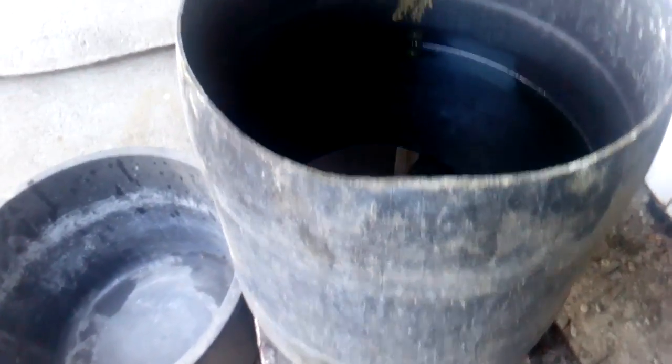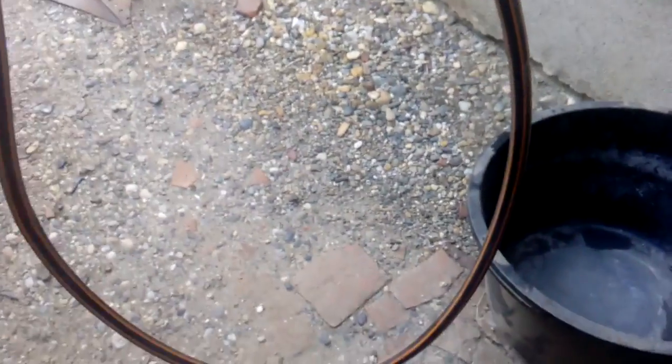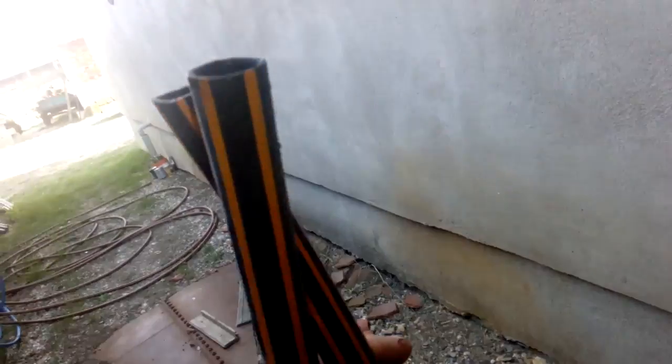Hey guys, what's up, Trina Dusan here. Today is the time to re-refine my stock pot. This is about a 40 liter old solution. It's been left in this barrel about four or five months and I have some copper inside. So today I'm gonna process that right now and I have in my hand this hose full of water.